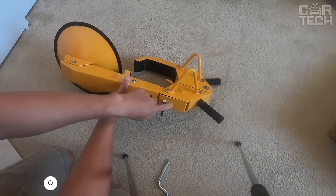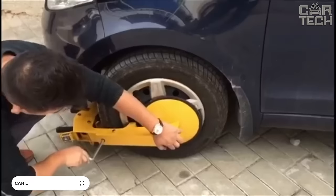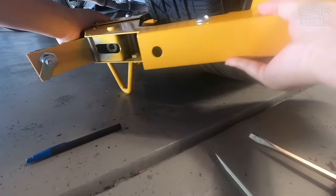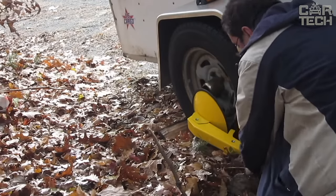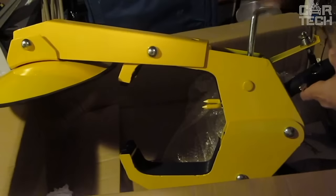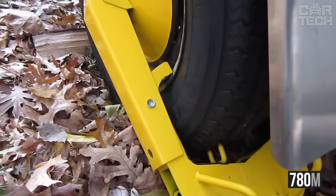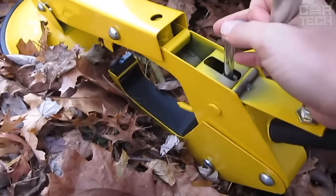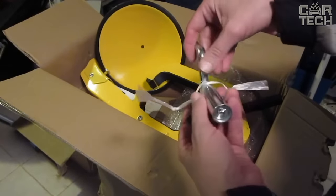When you need to firmly secure your car's wheel so that it doesn't go anywhere, a special wheel lock is helpful. This may be needed when you load your car for transportation on a tow truck or trailer. The device is fixed on the wheel and does not allow it to rotate. A special protective plate is included to avoid scratching the wheel rim. The clamp fits most cars and can be installed on wheels up to 780 millimeters in diameter and 280 millimeters in width. Made of carbon steel, it comes with two keys for mounting and dismounting.